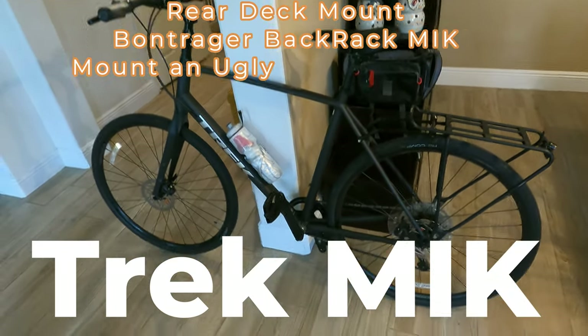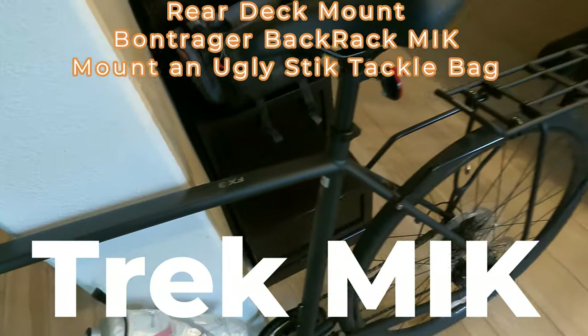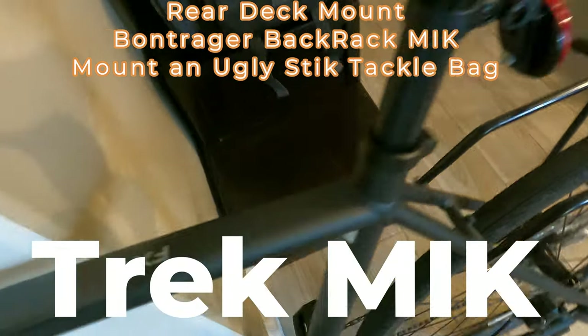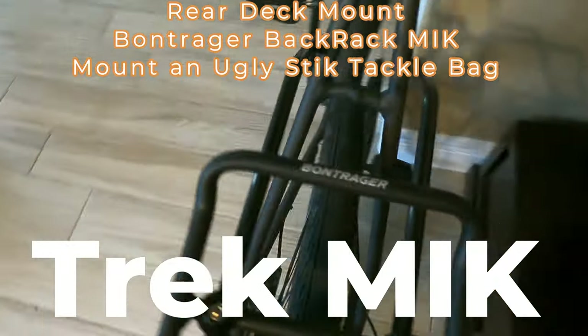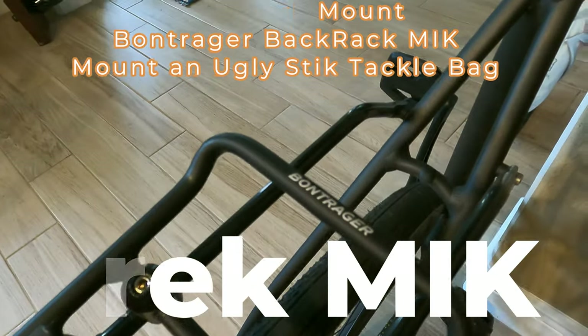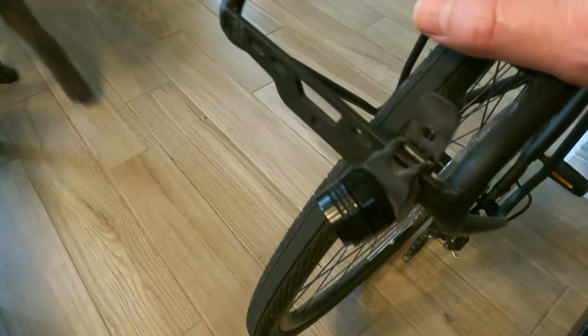I want to do a quick video on my Trek bicycle, specifically on the rear carrier. This is an FX3 I recently got. It's outfitted with a Bontrager rear rack system and it has the MIK kind of built into it.